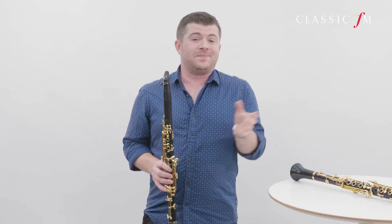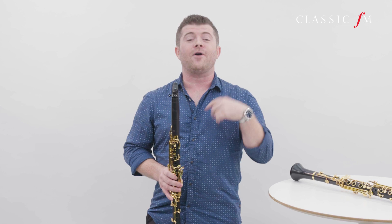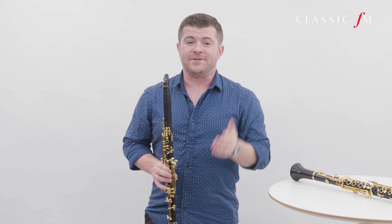On the B flat, the lowest note is an E. But the highest note is sort of unlimited, and in a lot of modern repertoire, composers push the boundaries of what is and should be possible. The highest note that is sort of acceptable is a high C, or concert B flat. But sometimes you can even play an octave above that. Is that a squeak? Is that a note? I'll let you decide.